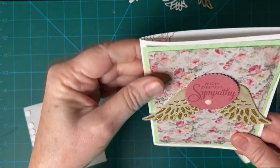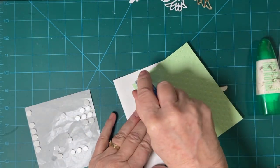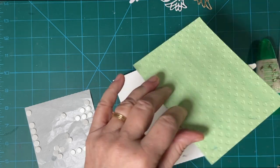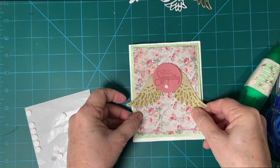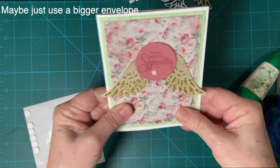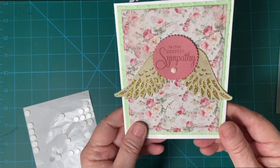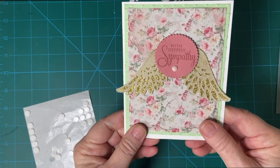They do poke out just a little bit, don't they? So when I go to mail this, I will probably put something on top of it — a piece of paper to protect it — but there is a beautiful sympathy card. I think this is very appropriate to send our loving thoughts to someone in this time of need.